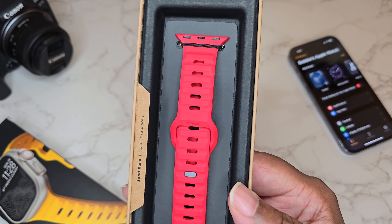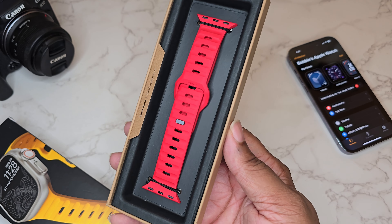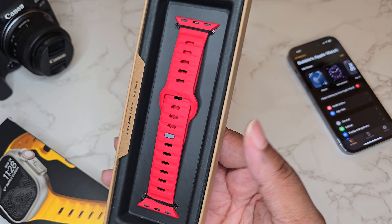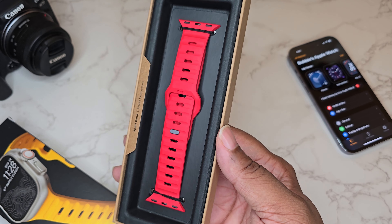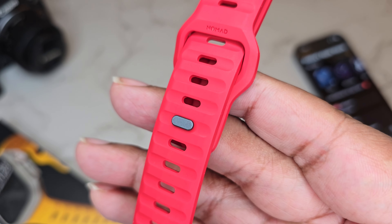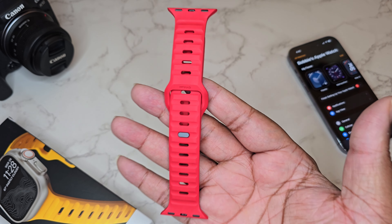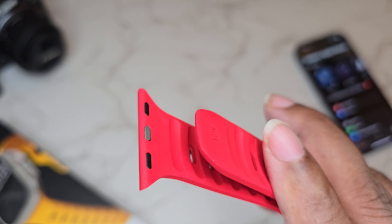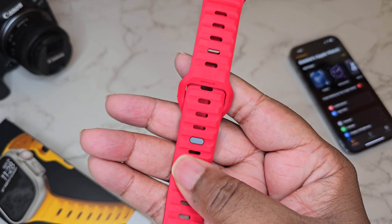Now let's get this bad boy out. Look at this color — this color is crazy, it's popping. I can see it on camera and I can see it in person. It's not a dark red, but a very deep red that just looks really good. We got that metal pin, we got the Nomad brand, and these are quality Apple Watch bands. We got the magnetic connections to hook it to the Apple Watch — a really good looking, breathable band.